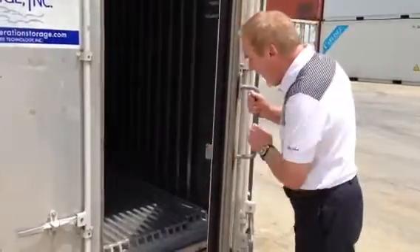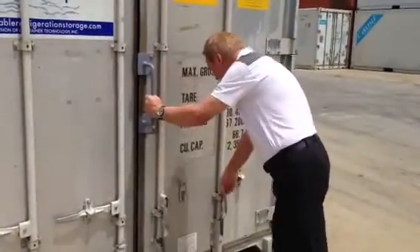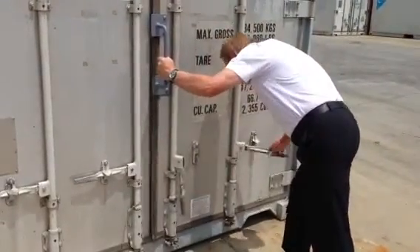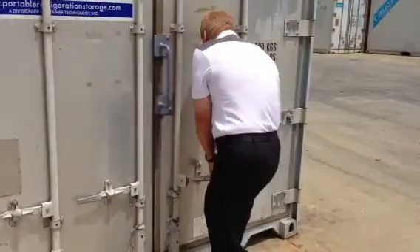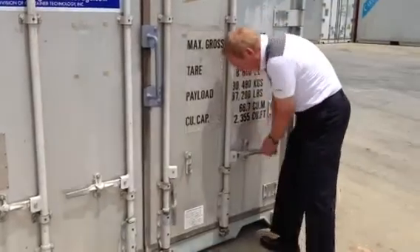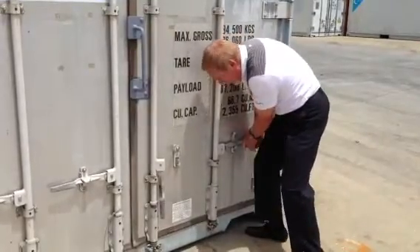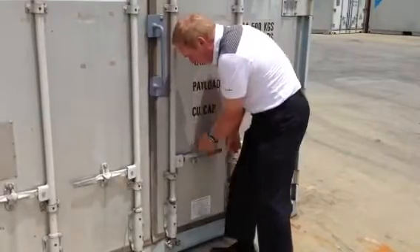When you're closing it, push it to make sure the tops and bottoms — the catches — are set properly. Turn each one just a little bit and do the same process you did opening it, using your legs if you need to push a little bit. Turn your clips up out of the way, make sure you don't bang your knuckles, push in just a little bit, and clip it down. Do the same with the other side — push it down and clip it.